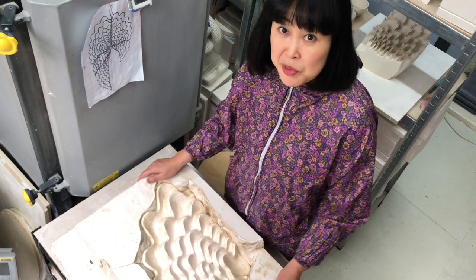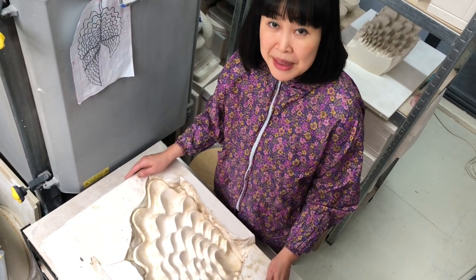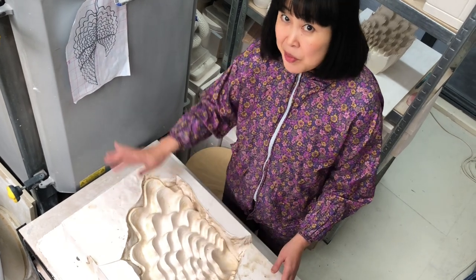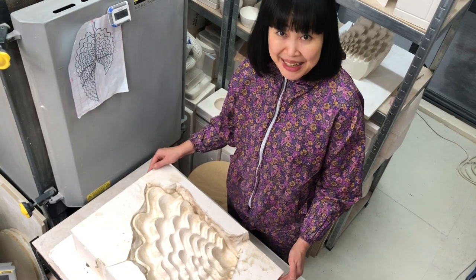Now, the mouth of the mold is going to be created with the bottom side of the model. So this top side of the model will be the bottom part of the mold. Basically, it's upside down.